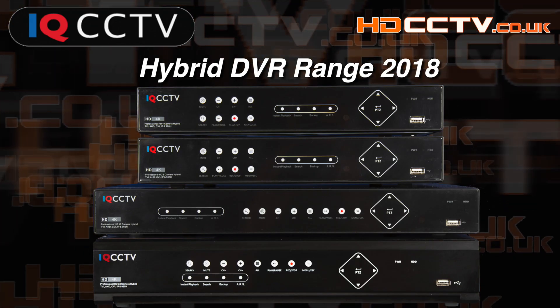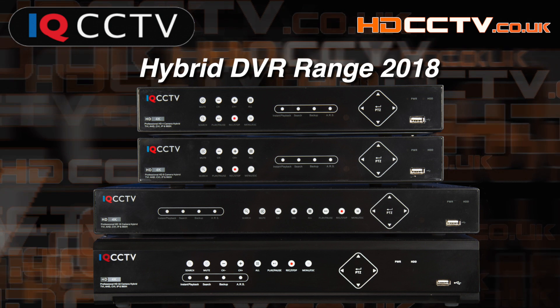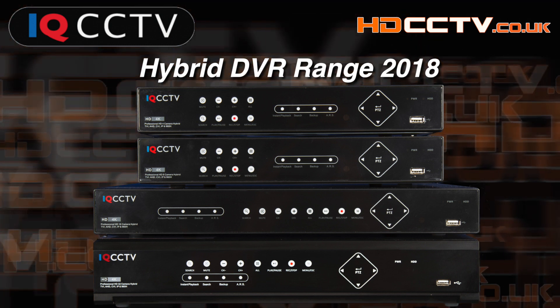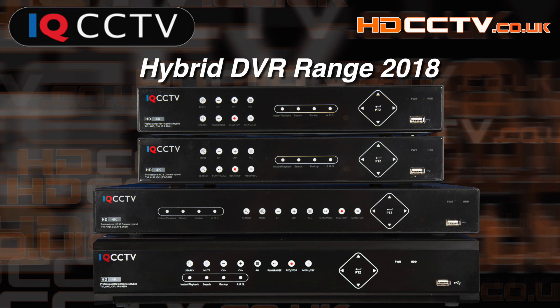Hello, I'm Colin from HDCCTV.co.uk. In this video I'm going to run through the 2018 range of hybrid digital video recorders from IQCCTV. They are professional CCTV video recorders with many advanced features that are suitable for home or business users alike.